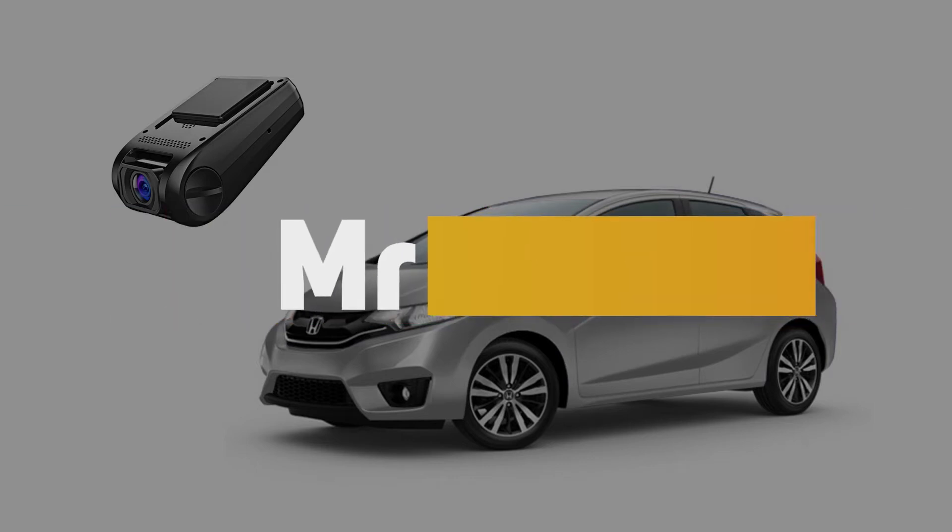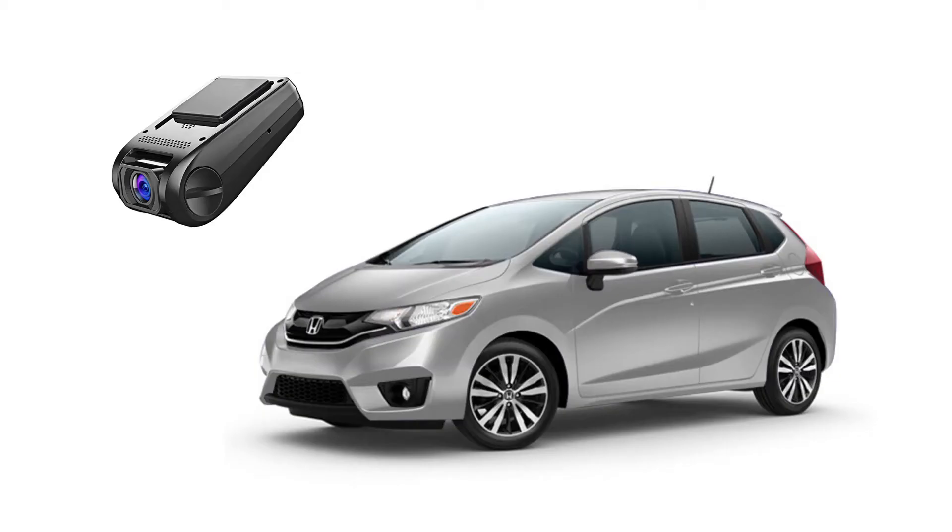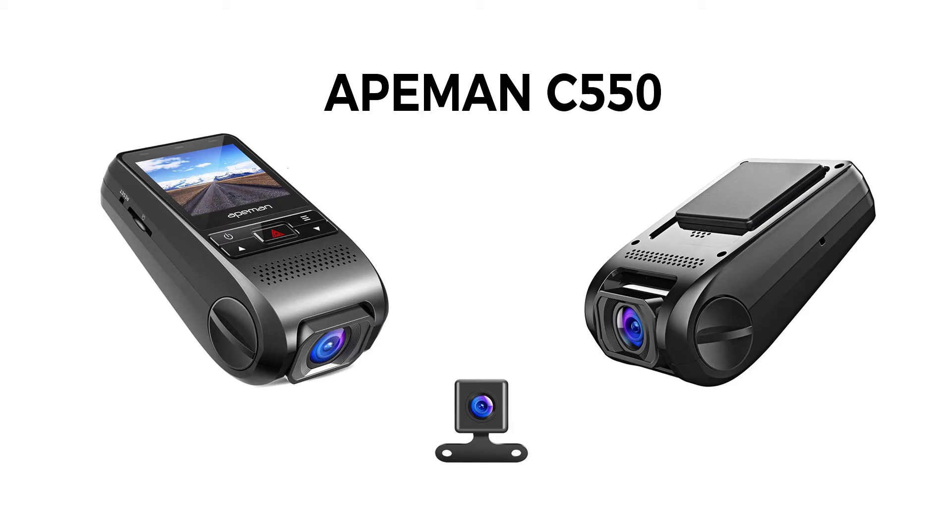How to install a front facing dash cam in a Honda Fit 2015, 3rd generation. The dash cam I'm installing is an 8man C550 which has front and rear view cameras. To keep the video short, I'll be showing the front camera install, and in another two videos I'll be showing you how to install the rear facing camera and evaluating the dash cam quality plus its features.